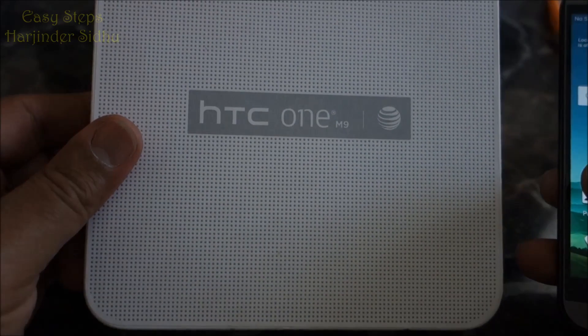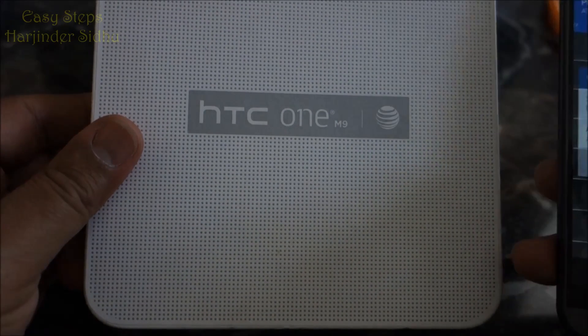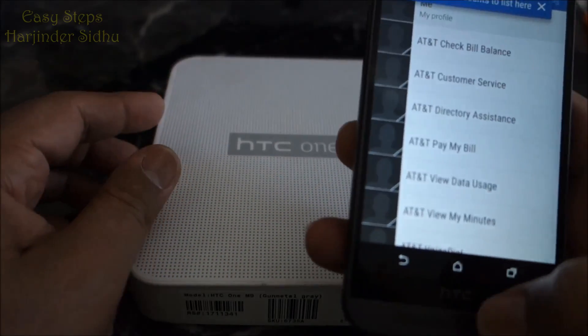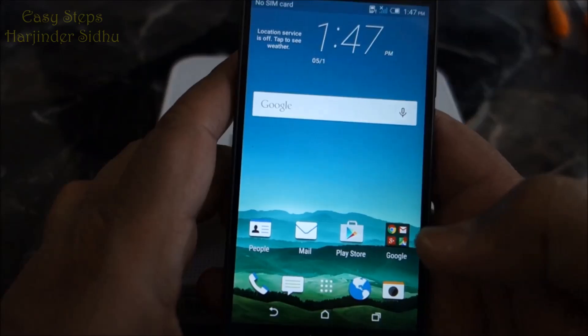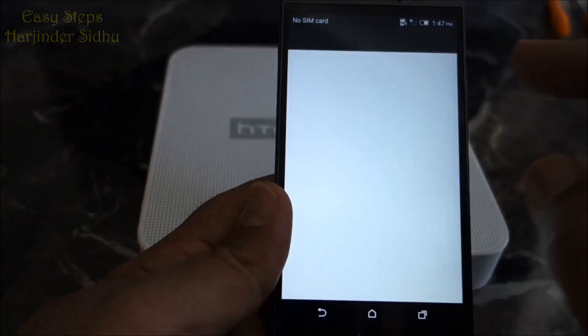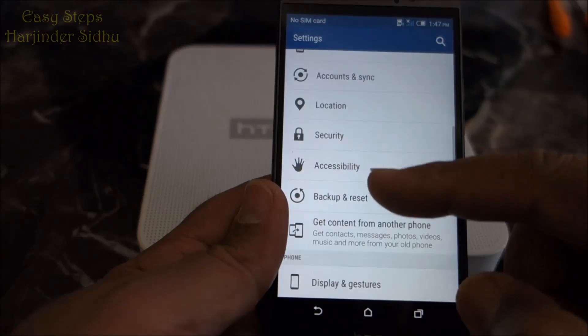Hello everyone, please welcome and join me at Easy Steps. Today I'm going to share with you how to reset your HTC One M9 to its original factory settings. Open the application under Settings, scroll up to Backup and Reset — that's one way you can get to that screen.